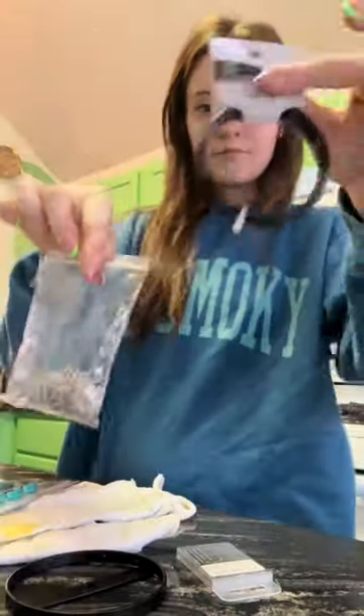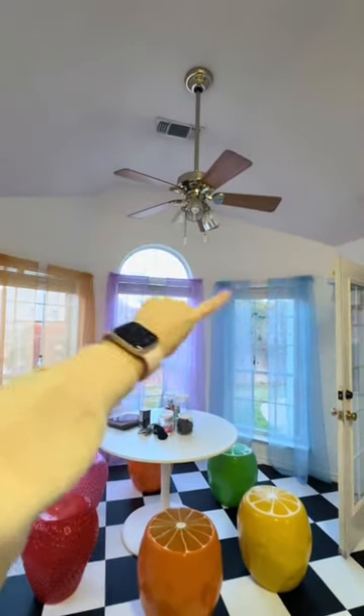It hung and it looks really great — they kind of disappear once they're hung up. But today I'm going to try to get this fan down so I can hang the chandelier.